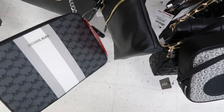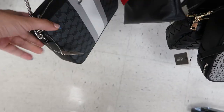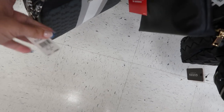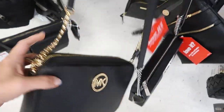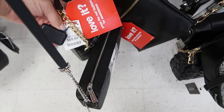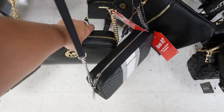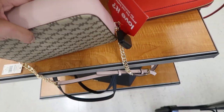There are some crossbodies from Michael Kors. This one has that gray and white stripe with the monogram — it retails for $148 and it's $69. They also have the all-black with an adjustable strap at $69.99, the striped crossbody, and the pink with the brown monogram.